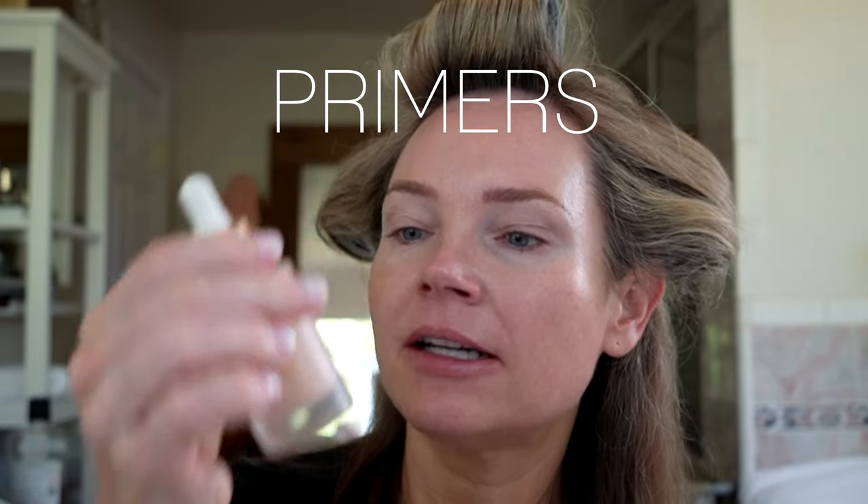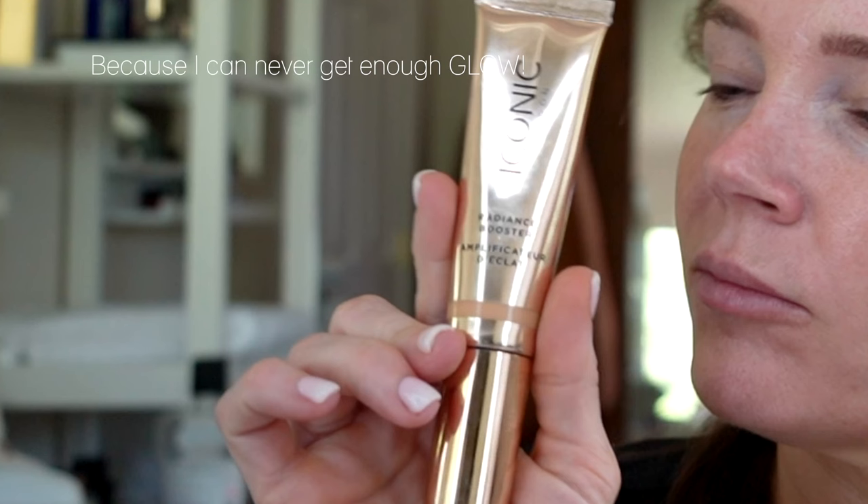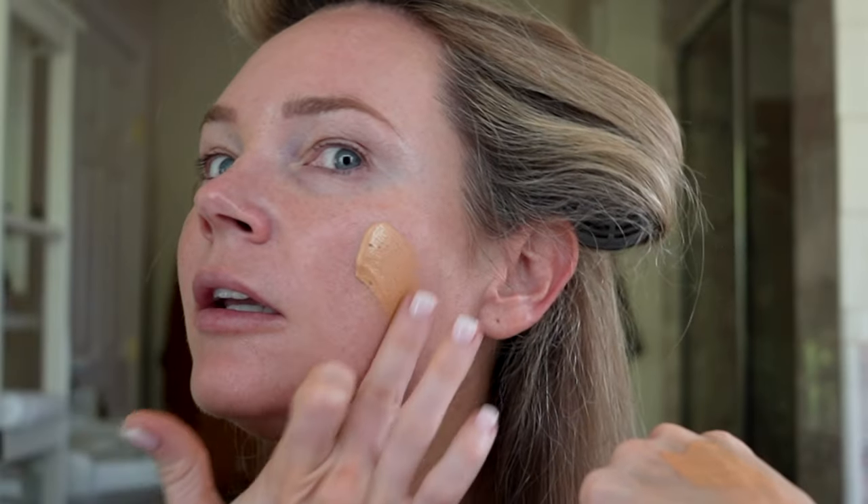Today I have the Iconic London Underglow Blurring Primer — let's try it out. I've tried this before and I remember really liking it. Another Iconic London product is this Radiance Booster. It's a little bit orangey for me and a lot thicker than I would have thought. Not sure what people are doing with this, but we'll just smear it all over and see what happens — we want everything to be radiance boosted.